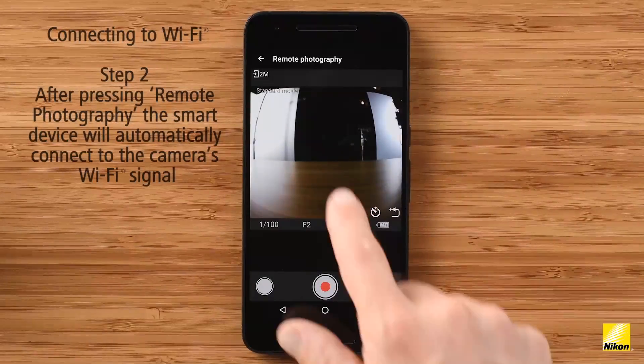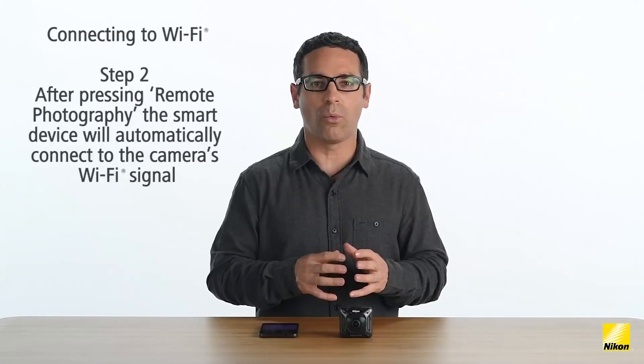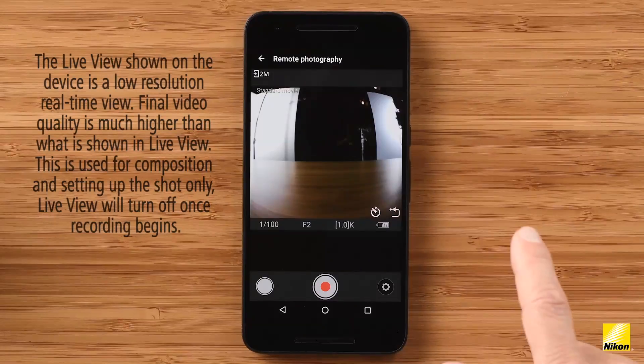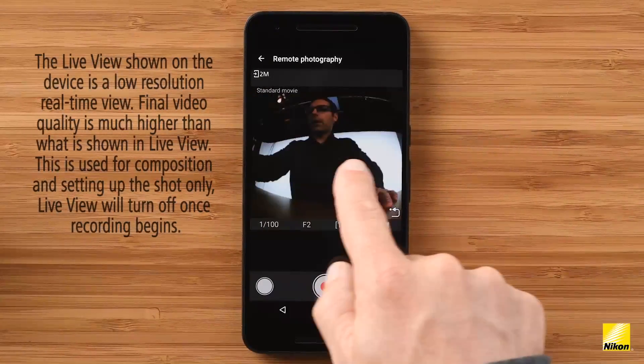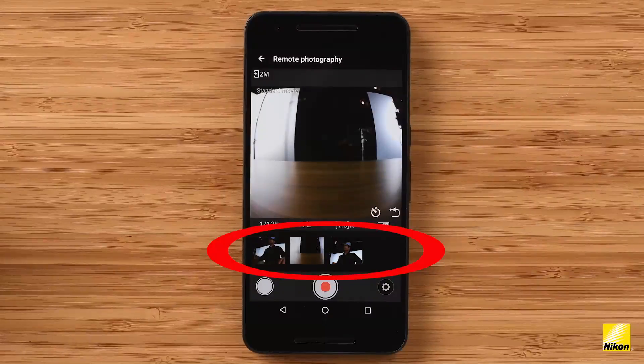Now I'm on the live view screen. On Android devices, the Snapbridge app will automatically make the switch from Bluetooth to Wi-Fi when you go to use remote photography or download videos. This live view is a low resolution view of what the camera is viewing — it's not indicative of the camera's video quality. Basically, I see on my screen everything that the camera sees. On the bottom left, I can shoot stills. The red button in the center allows me to start and stop recording 360 video. At the bottom on the right is a shortcut to my camera's settings. If I shoot a still, there's a history bar beneath the screen where I can view all of my recently shot images.